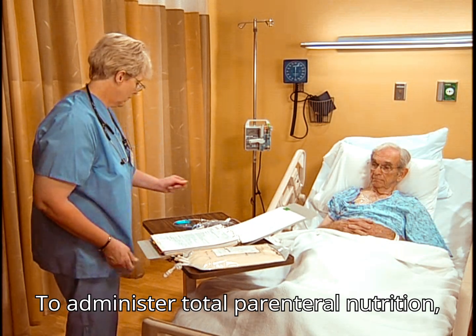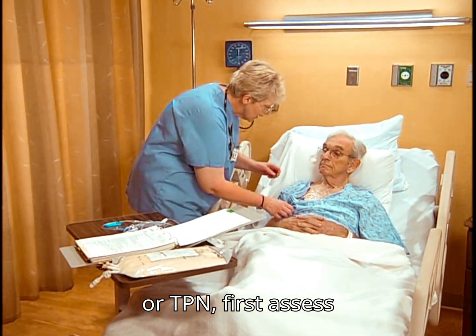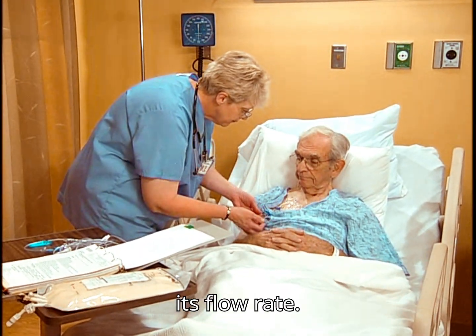To administer total parenteral nutrition, or TPN, first assess the patient and check the physician's orders for the type of TPN solution and its flow rate.